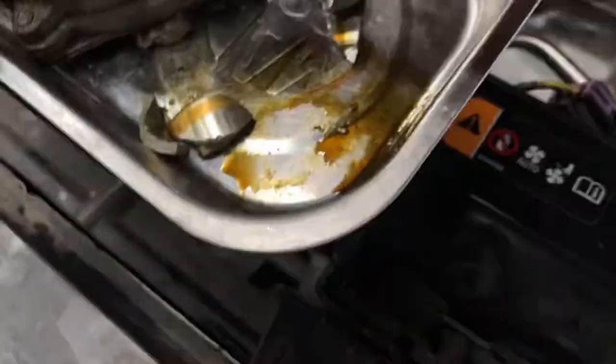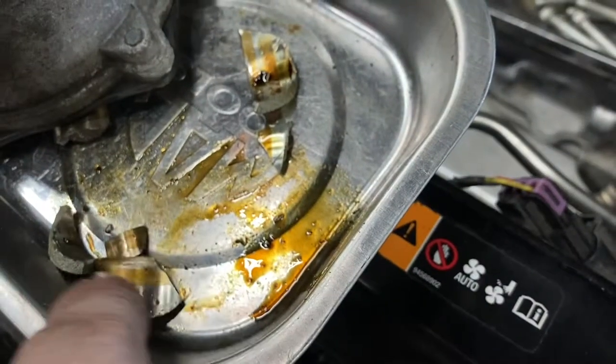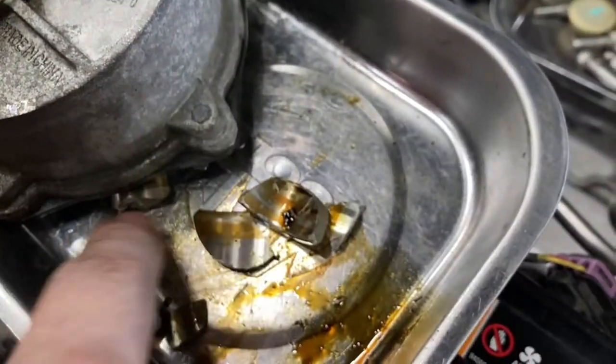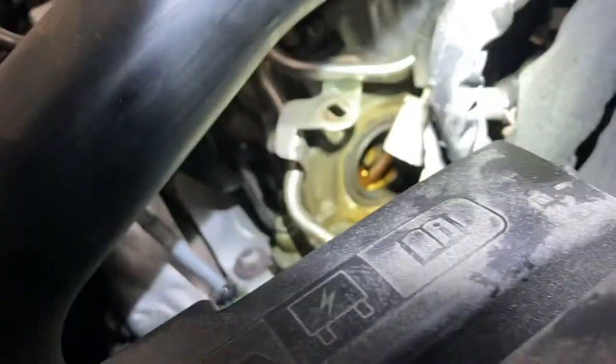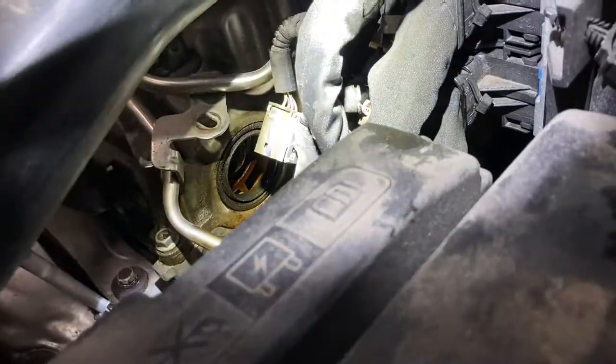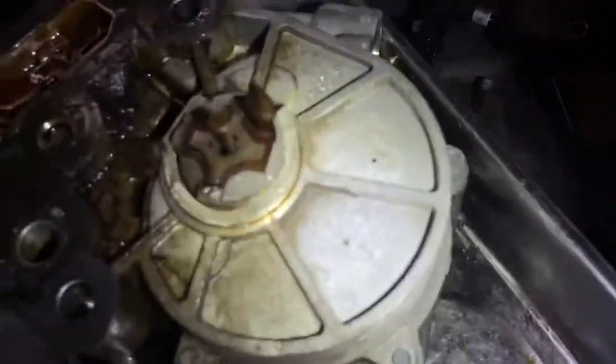These pieces here are everything we were able to get out from inside of the cylinder head. We're in the middle of pulling the valve cover gasket off now, but the vacuum pump goes in right there — it keys into the camshaft right there. That's what these teeth are.